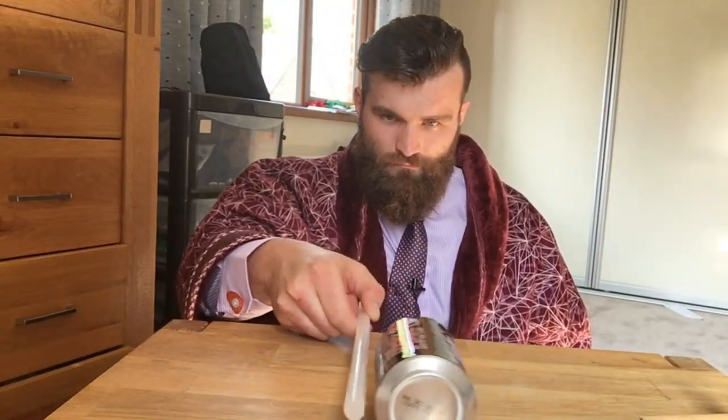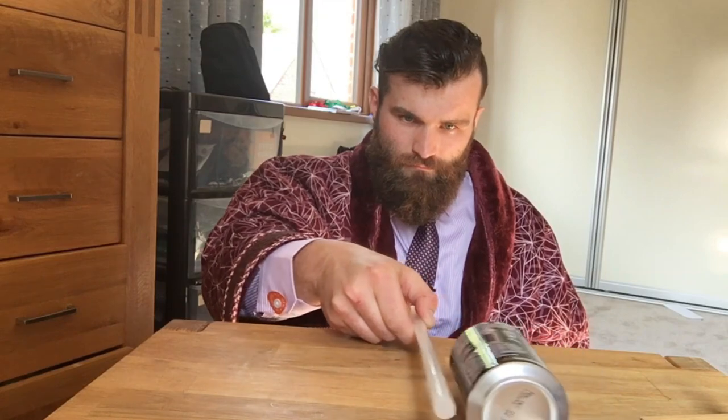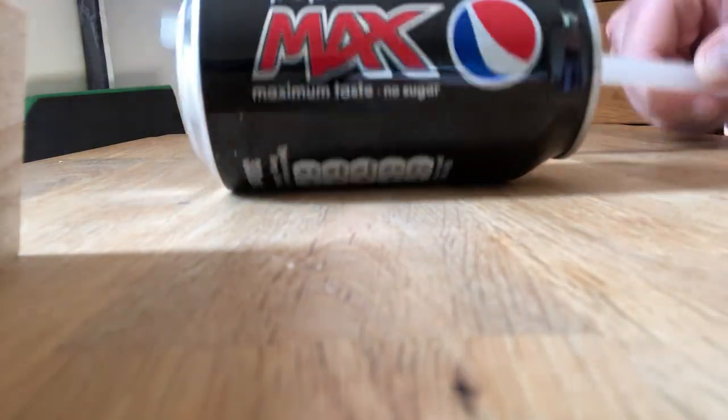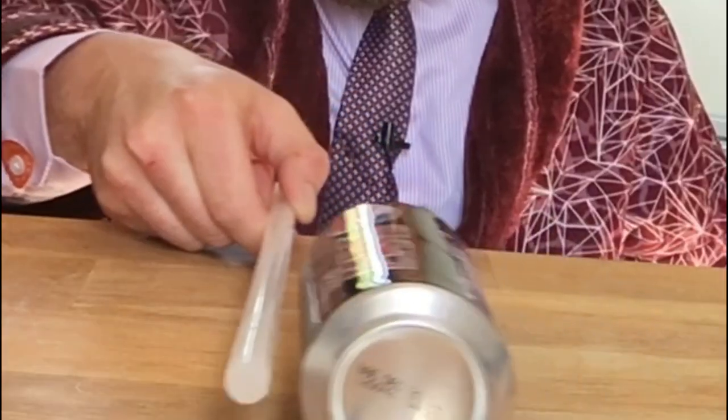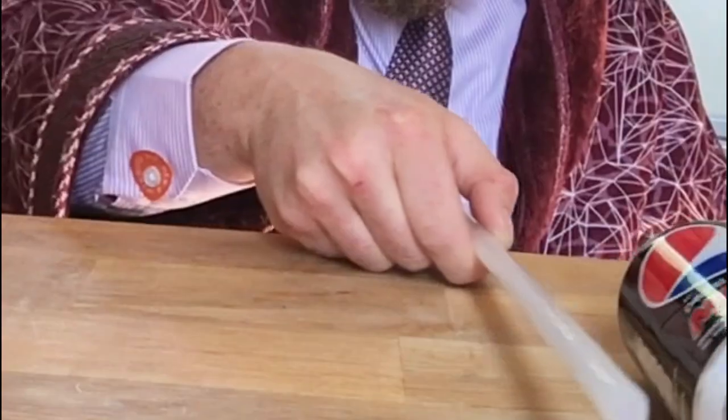For my next trick, I'm going to move this can all by itself. Once again, I'm using the fur to rub something called a polythene rod — basically just a plastic stick. As I do this, I'm knocking electrons off of the fur onto the plastic rod, which means the rod has become negatively charged. And as a result, it will attract the metal tin can, hoping to get rid of some of those negative electrons.